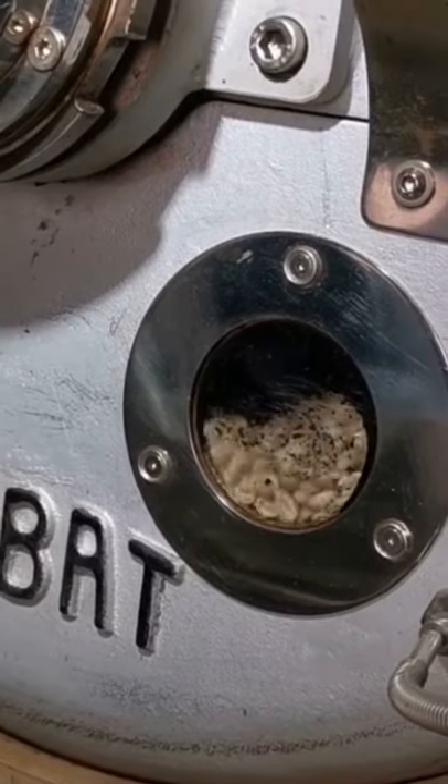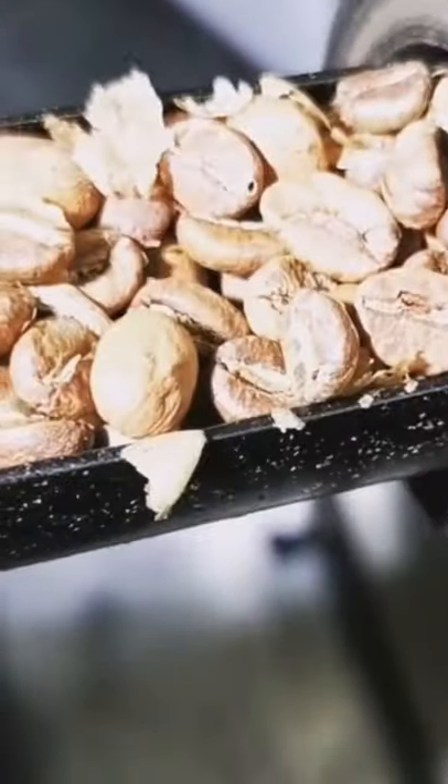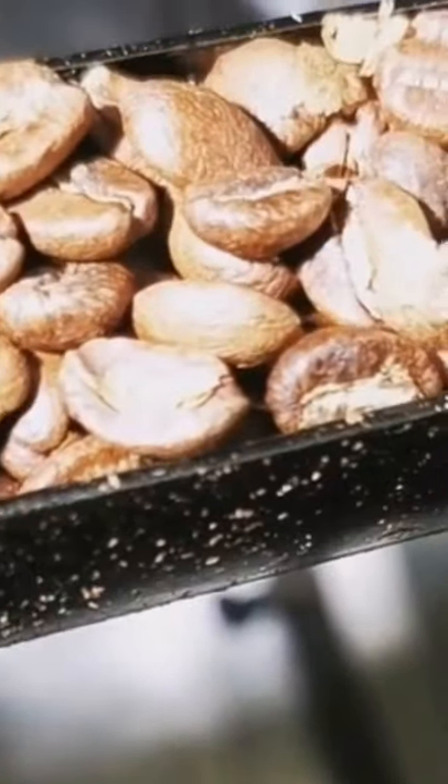Let me show you the roasting cycle real quick. First up, we have the drying cycle when the beans turn from green to a straw-like peanutty yellow. This is right after first crack is started — you can see quite a bit of chaff. This is about a minute into first crack.